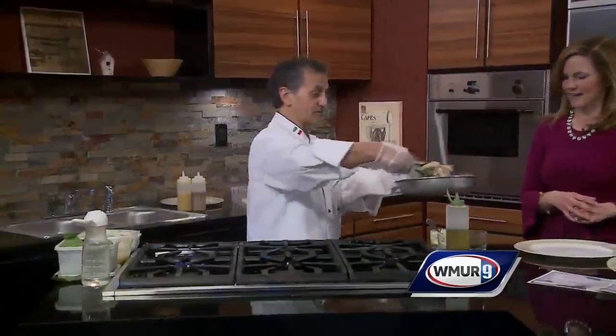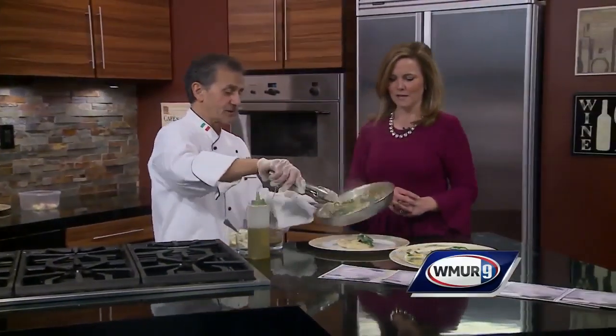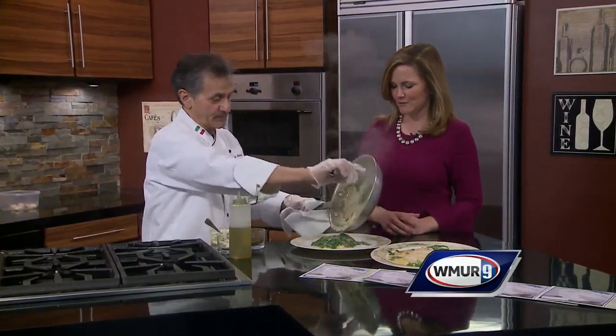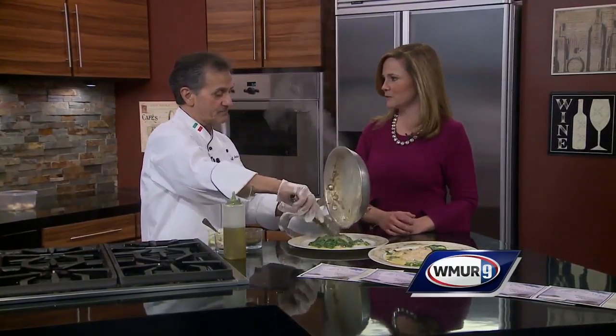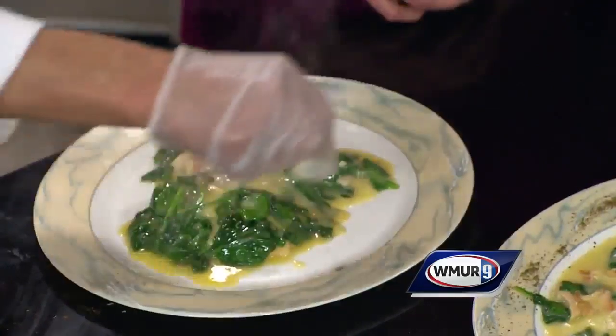We do special nights for various holidays. As you can see, it doesn't take long at all — look, there you go. You just pour it right over the top. And the function room is complimentary — you never pay for the room. No need to charge for the room when you give us business.